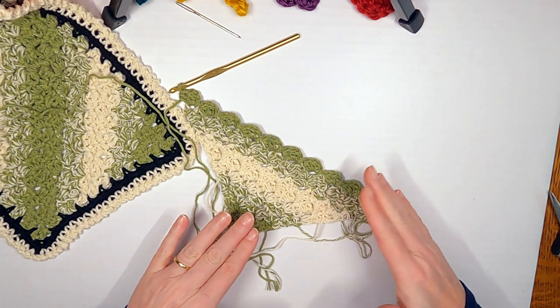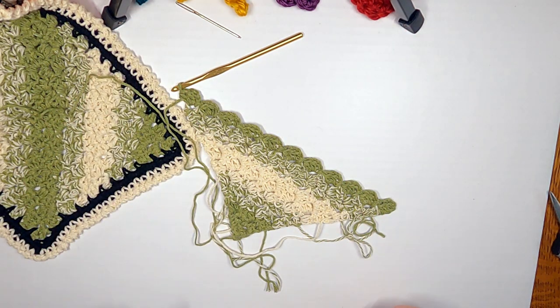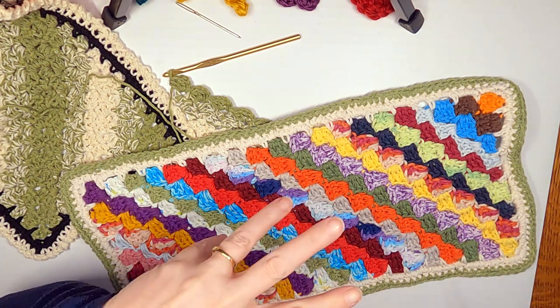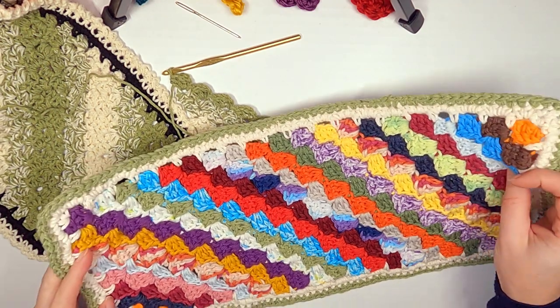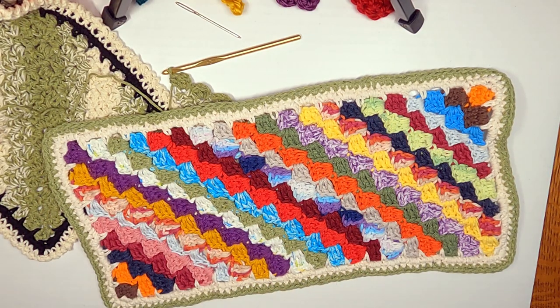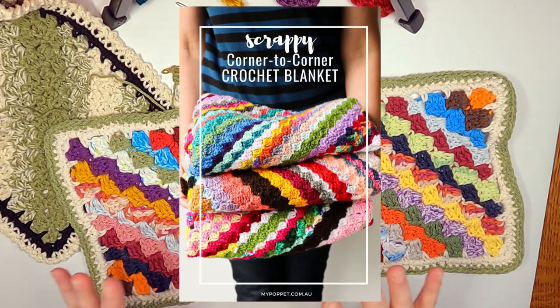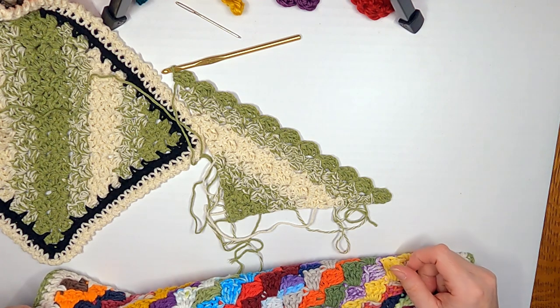We're going to continue to increase on one side and decrease on the other until we get as long as we want. Look at how fast that works up! Before we start the twelfth row, I'm going to show you how to start decreasing — that makes this side go straight while the other side continues diagonally. You increase on one side and decrease on the other back and forth. I've also always wanted to make a scrappy C2C blanket, and this works up so fast it would be a blast on a larger scale.